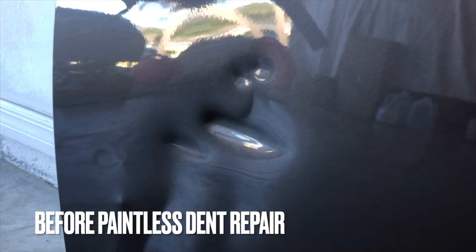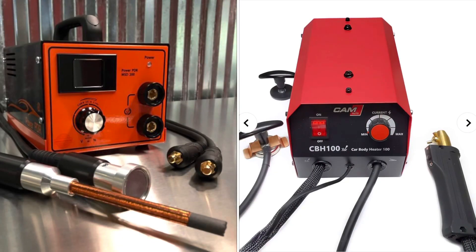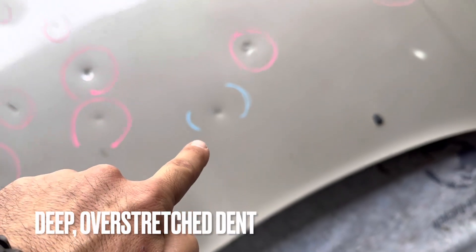I wasn't going to dive too deep into the technology aspect or the machines behind doing these types of repairs, but I feel there is a need to understand them in order to give a really high quality repair and allow us to charge what these types of repairs are worth — because they take a lot of time, effort, and skill to do really well, and I'll cover that more in a little bit.